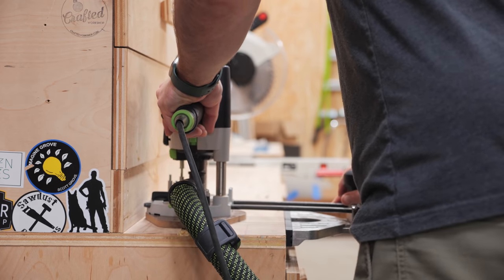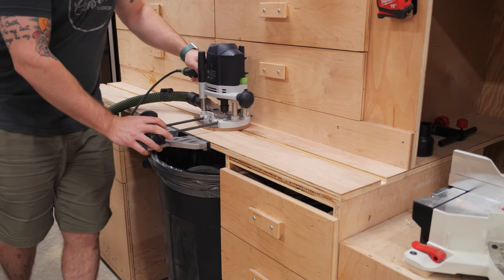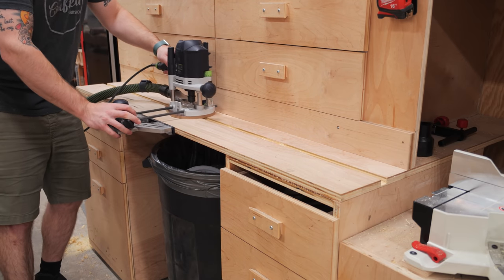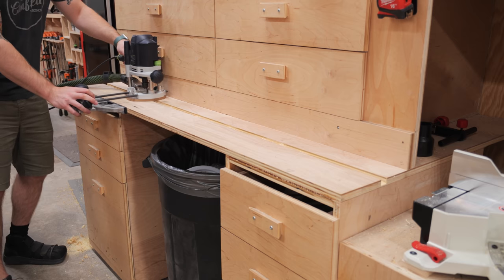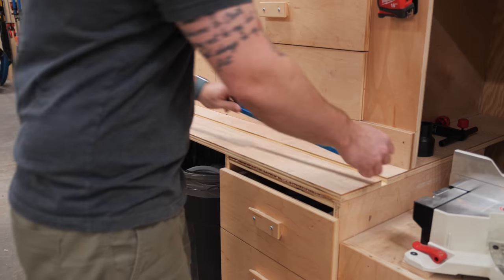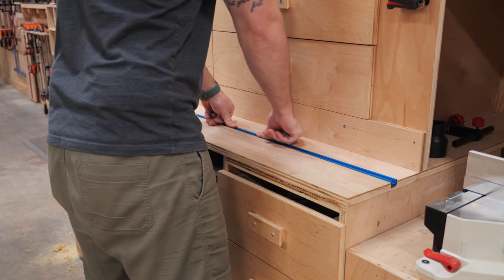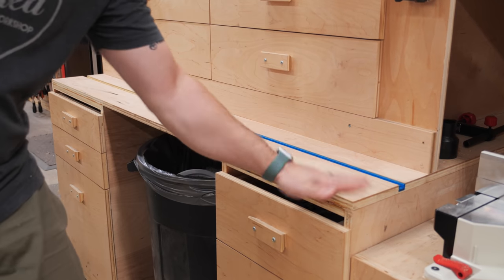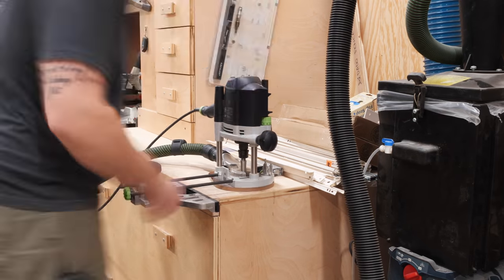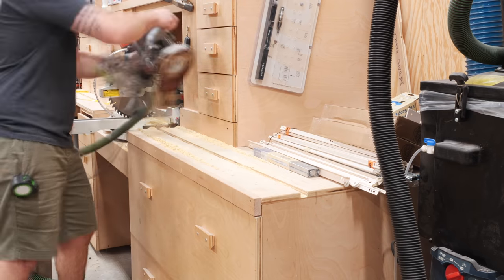Adding the T-track was a fairly straightforward process of routing a few grooves to house the T-track pieces. I used an edge guide to ensure I had a nice straight groove and did have to remove the maple trim on the left side before routing. I really snuck up on my depth here and got to my final depth after about three passes, ending up with a really nice snug fit with the T-track just below the surface of the plywood. I repeated the same process on the right half of the miter saw station.